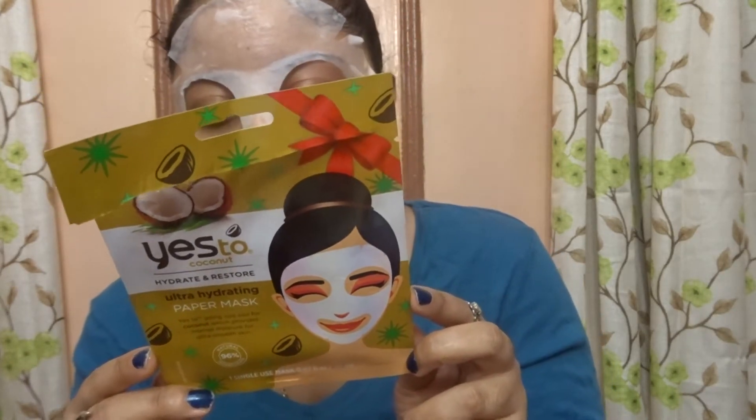There's a little flap here that I think is to cover your eyes, but I'm not going to use that. It doesn't quite cover my whole face, but it's fine. This is the face mask — I look like a monster, to be honest.